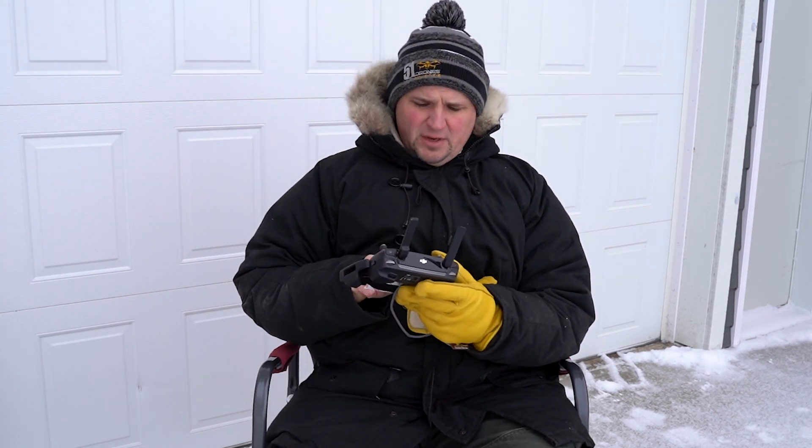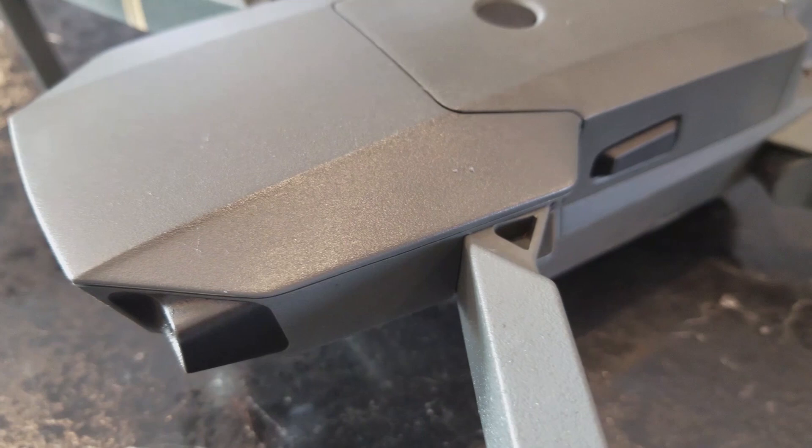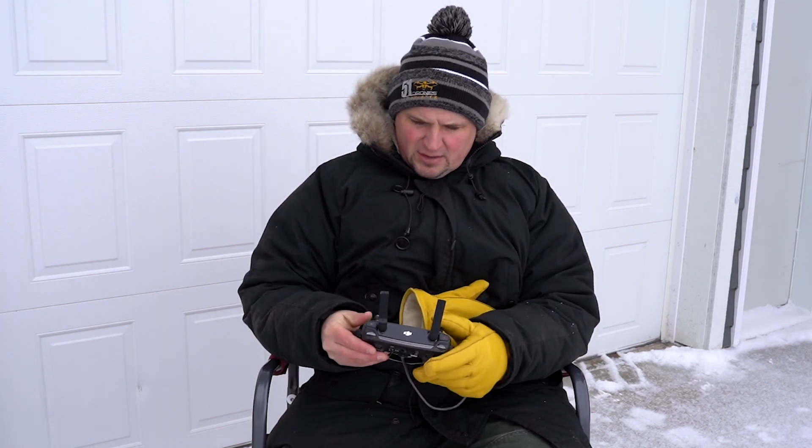One other thing I should mention before we get the Mavic Pro going: when you bring your drone inside and your controller, don't bring it into your nice warm house. Just leave it in your garage or somewhere that's not 70 degrees. Such a drastic temperature change is going to lead to condensation. If you've watched any of my other videos on cold weather flying, I've said that many times — but it is probably the most important thing, because that condensation will collect on the inside of your drone and get everything moist. So just make sure that when you warm up your drone, you warm it up gradually.